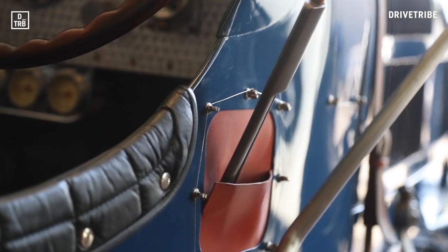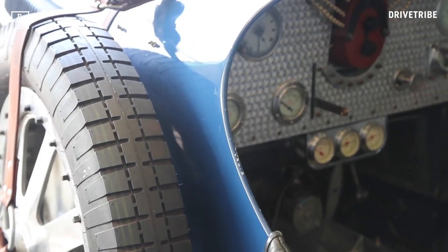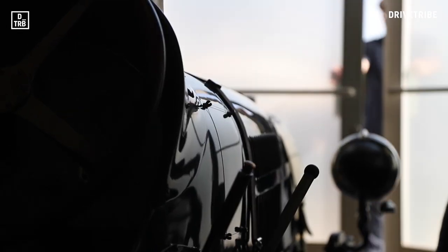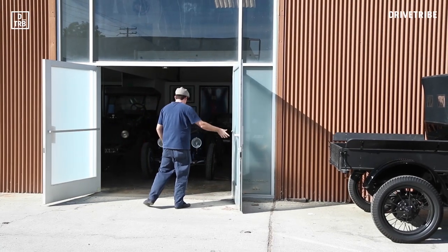Before the Bugatti name was resurrected with the Veyron, the real Bugatti, founded in 1904 by Italian Ettore Bugatti, made the most elegantly engineered racecars in the world — the fastest too. The Type 35 was their most successful model, and the Type 35B was the ultimate variant.